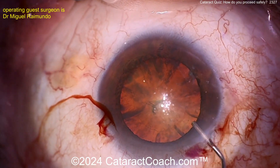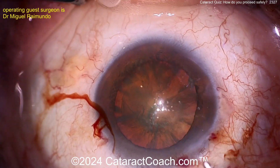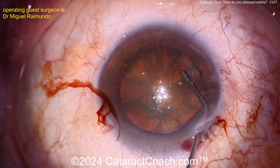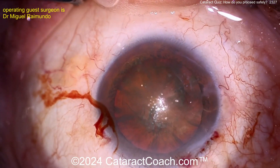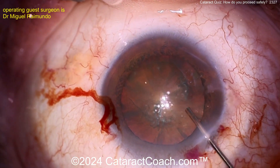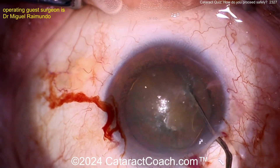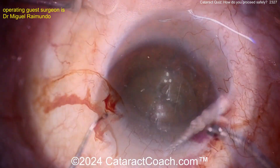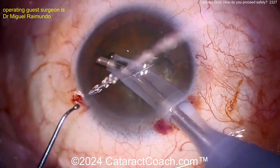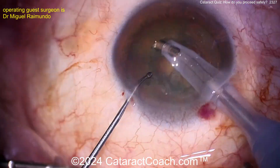For lens removal, you want to do some hydrodissection, but don't be too aggressive — otherwise you'll split the capsule wide open and that nucleus will sit very happily on the macula, and you don't want that. Nice and easy: gentle, small aliquots. I want this lens out of the capsule bag.